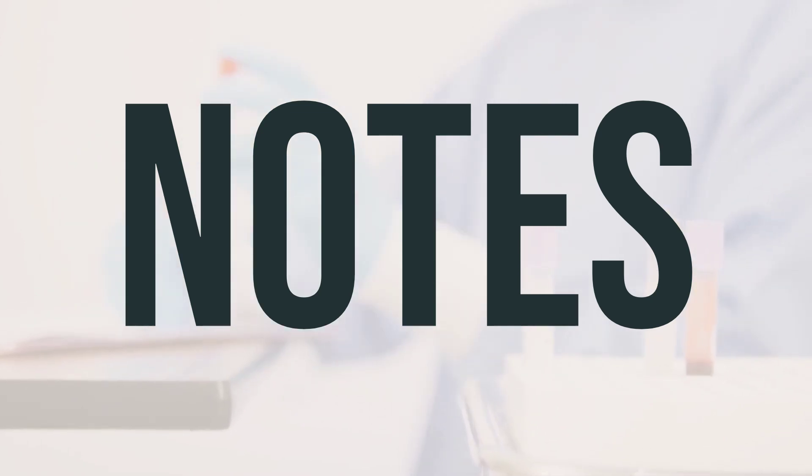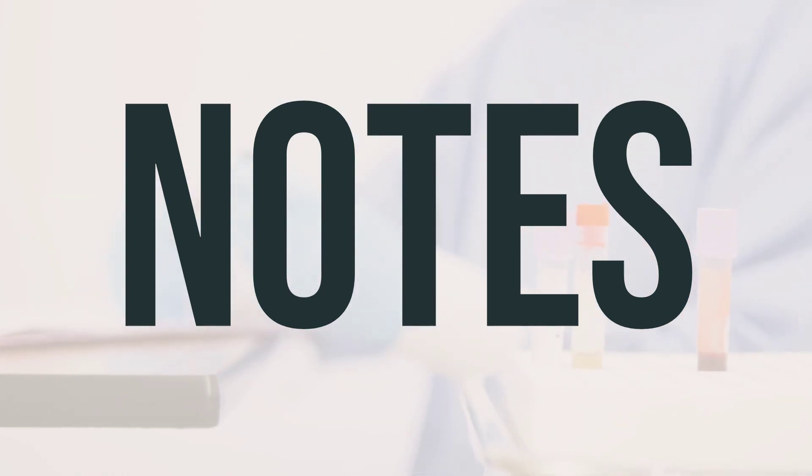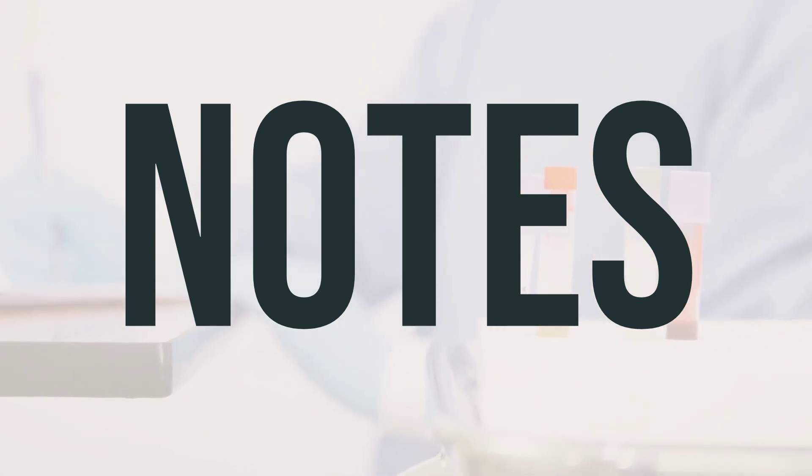While using this medication, you may need to undergo lab and/or medical tests, such as white blood cell count, kidney function, and blood tests. It's crucial to keep all medical and lab appointments and consult your doctor for more details.